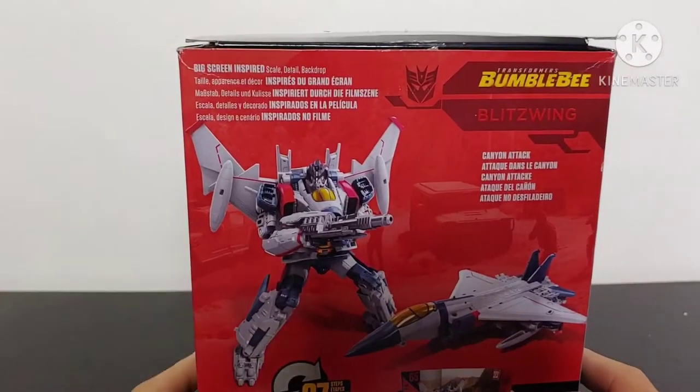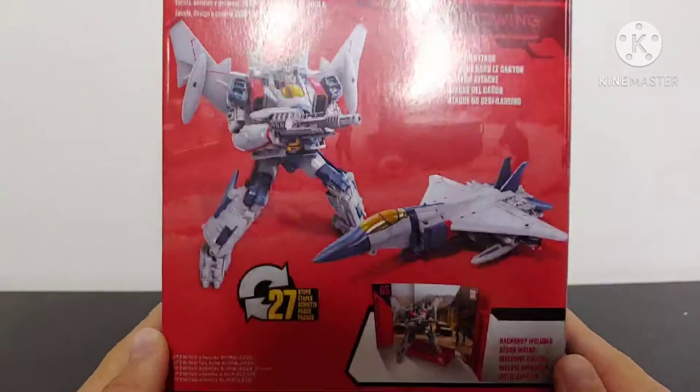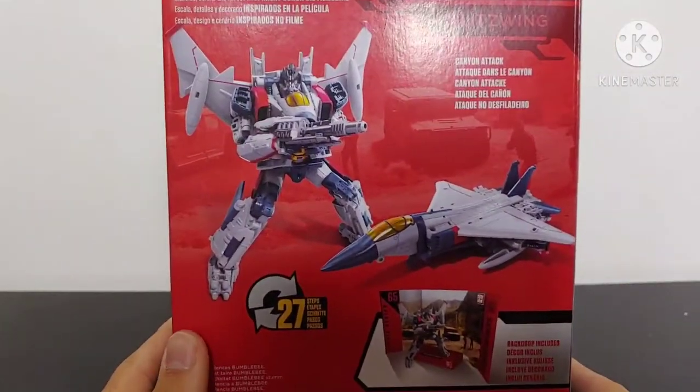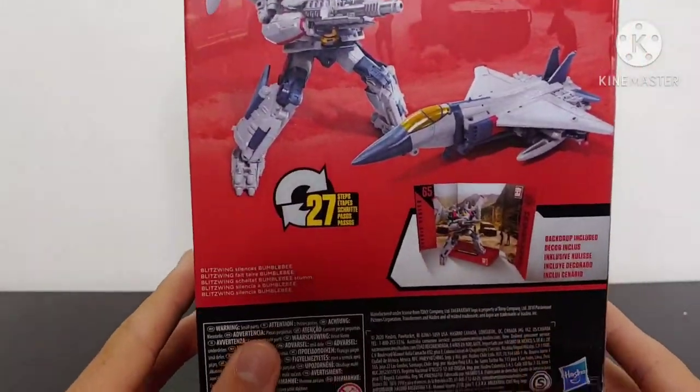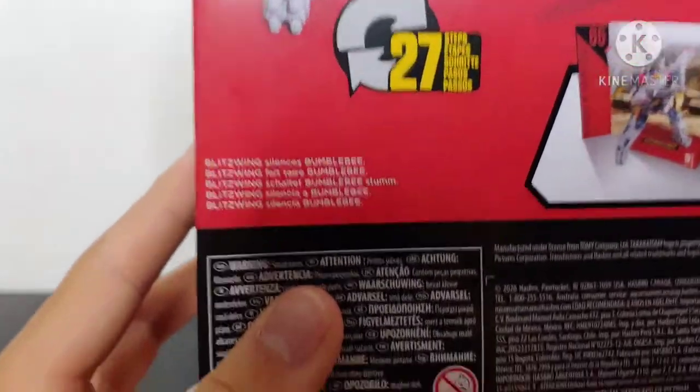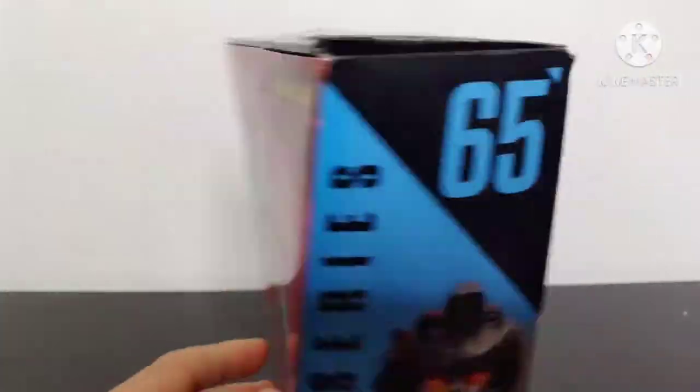Coming around to the other side we got the Autobot Insignia and then a more full body picture of Blitzwing. Coming around to the back — big screen inspired scale detail backdrop. This is based off the Canyon attack scene and we got a picture of Blitzwing in his robot mode and jet mode. He converts in 25 steps and it says 'Blitzwing silences Bumblebee.' That's really about it for the packaging.